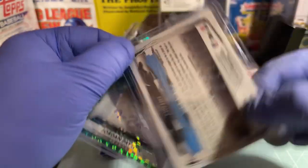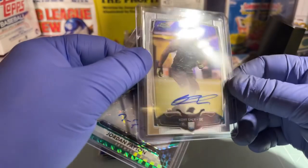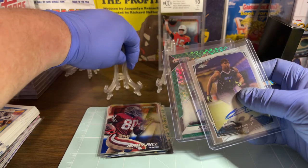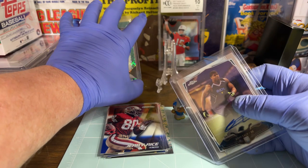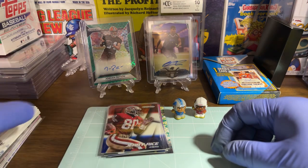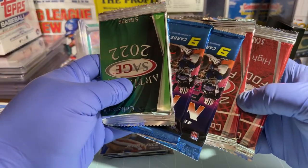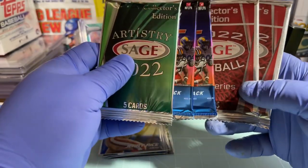And the two autographs — Coney Ely, defensive end for the Panthers out of Topps Chrome, and Jordan Payton for the Browns, wide receiver, numbered 14 out of 49. This one — the Coney Ely — was not numbered. I still have some unopened packs I'm just going to let the grandkids have — let them have fun ripping them open since they're one six years old and the other one five.